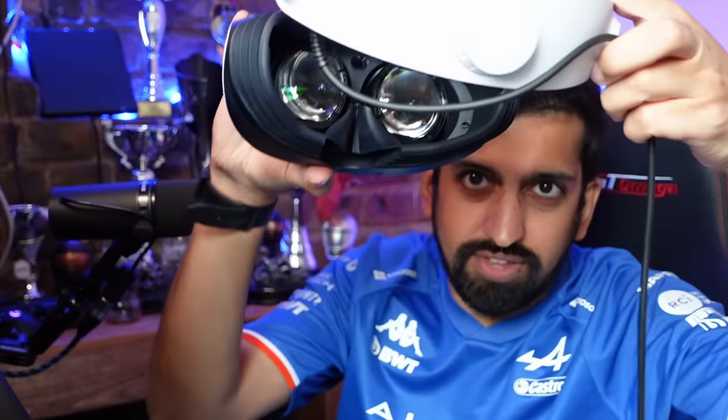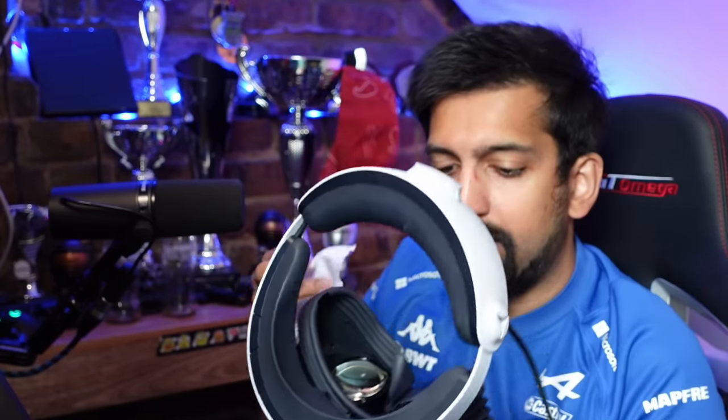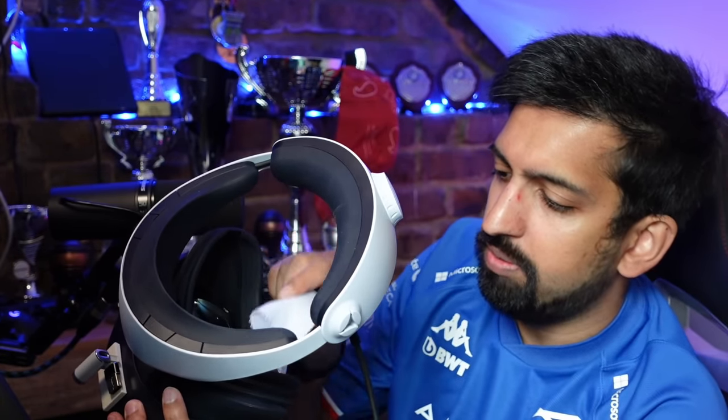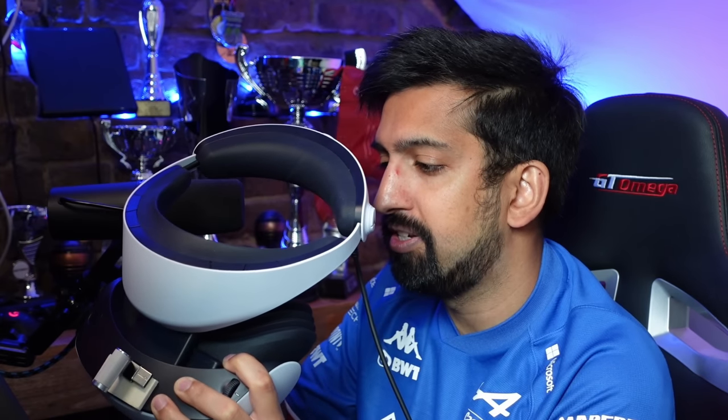So let's have a look — this is my PSVR2 headset. I want to show you how the lenses get a little bit greasy and dirty. VR Wave provided one of these microfiber cloths in the package, so what I'm going to do is clean it in circular motions to get any grease pushed out to the very outside of the lens, so the center sweet spot is clear. You can wash these microfiber cloths, let them dry, and reuse them.